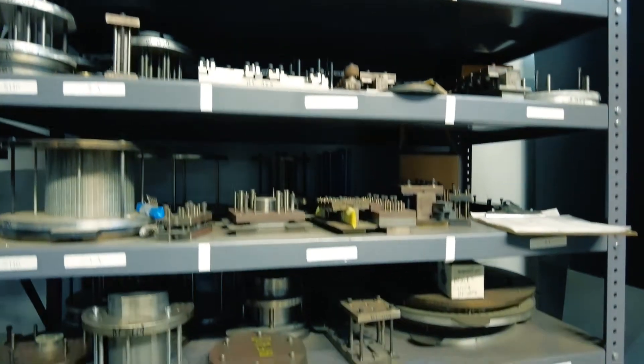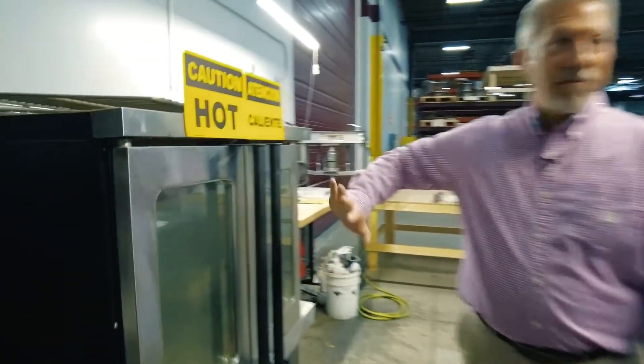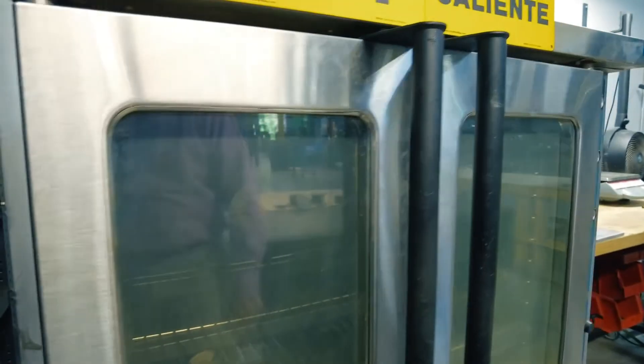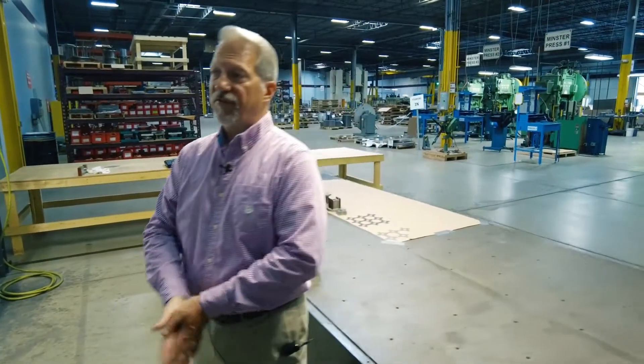Whether it's round laminations, transformer laminations, square laminations, or segment laminations — we can stack them up. We'll keep the fixturing here for you, ready for the next round. The curing is done in a highly technical piece of equipment — essentially an oven — watched by a technician. Temperature, time, and pressure are the three critical components. There aren't a lot of moving parts, but the few there are highly critical to getting a good part. We've been doing this for about 15 years.